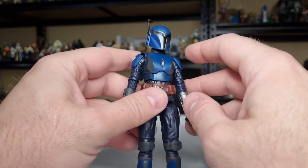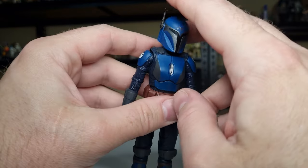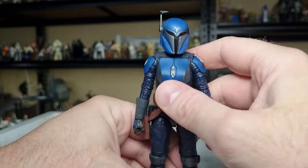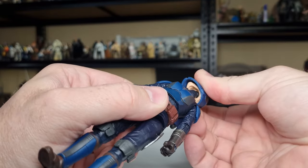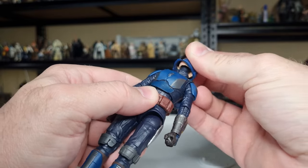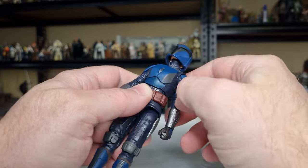Running through the articulation: there is a little bit of movement in the rangefinder, a ball-and-socket at the top of the head, and there is a ball joint in the neck as well, so there's a little bit of movement within that collar.